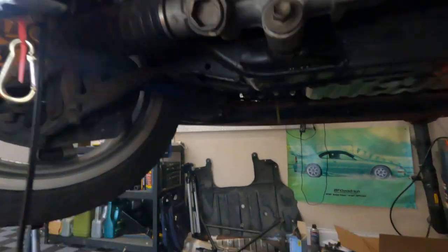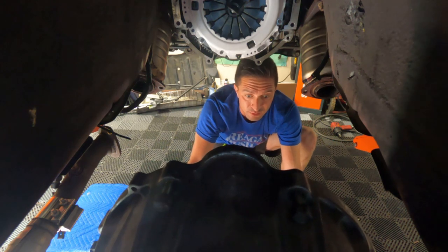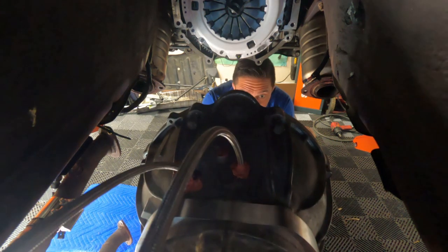Yes, it's out. This is called 'don't drop your transmission' - it's a really fun game.